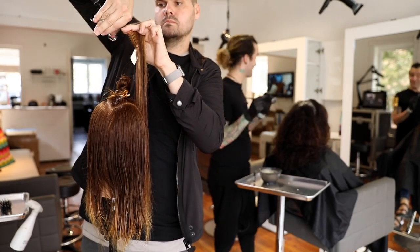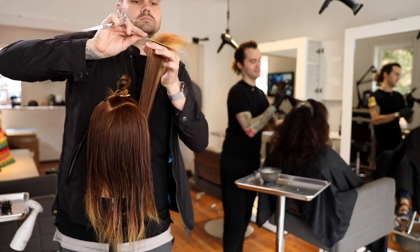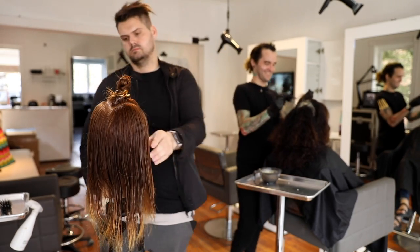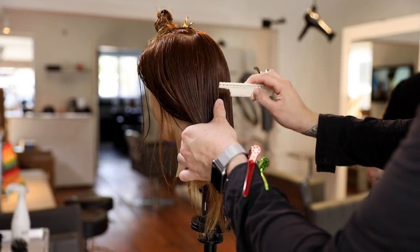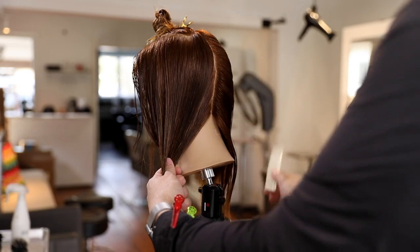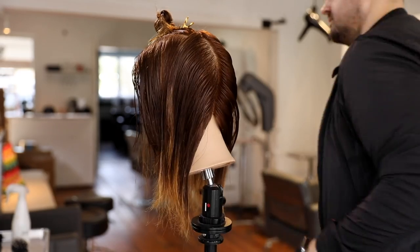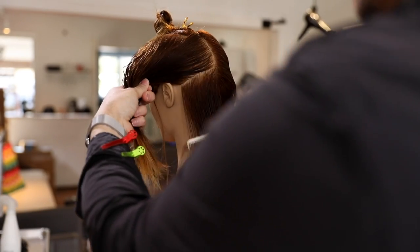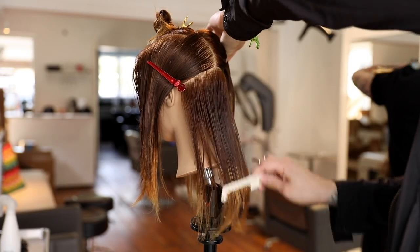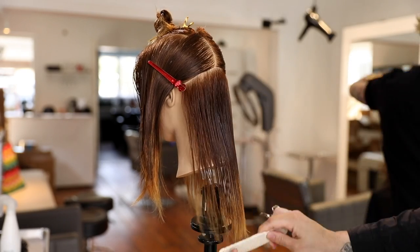The comb I'm using in this cut is the YSpark 334 comb. I like this comb because it's great for longer hair — it's a little bit thicker. If you're familiar with the 339 comb, that's a nice small comb great for tighter places or precision cuts. But when you're working with longer, thicker hair, the 334 comb is great because the bone of the comb is a little thicker. The length of the comb is similar, and if you like a shorter comb, this one works really well.